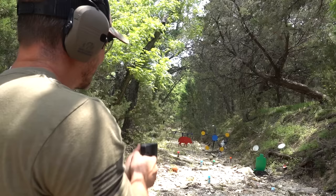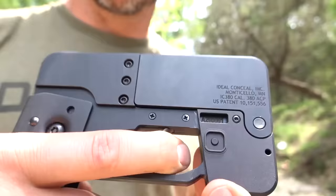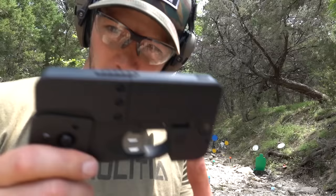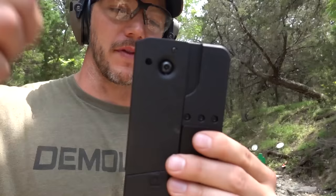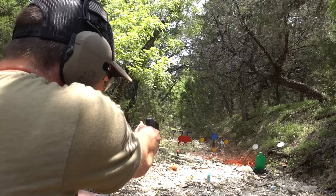Oh my gosh, this trigger is really long. Can I do two in a row? That target's probably at 15 to 20 yards. I'm getting the hang of it. That trigger — you have to pull it all the way back really hard and it clicks at the very end, so it's just really long. It takes forever before it finally clicks, which makes sense because this thing does not have a safety. You can carry it loaded and that folded grip covers your trigger — it's never going to go off accidentally.